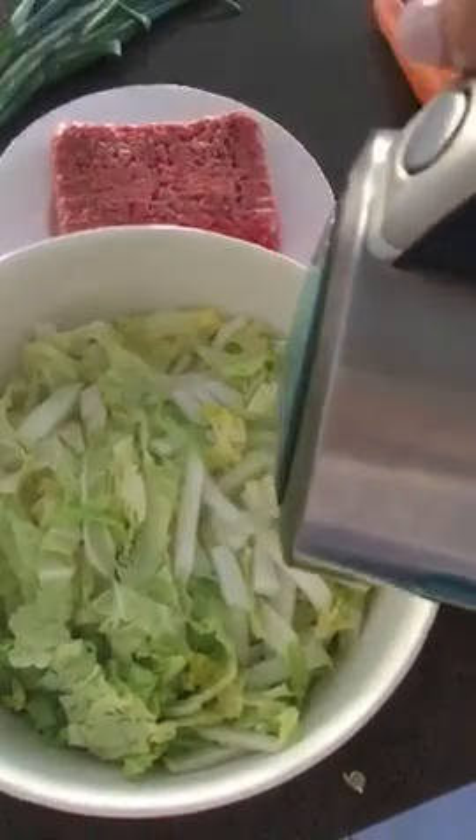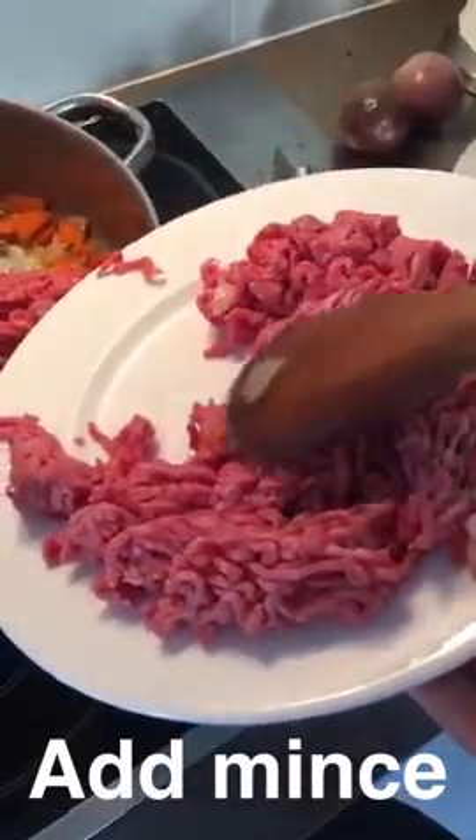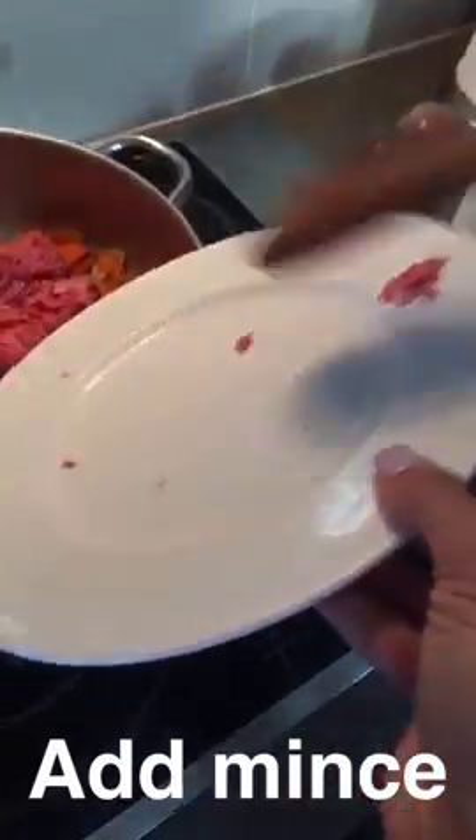The next step is putting hot boiling water over the cabbage, and then we'll put the mincemeat in and let this simmer. I've got my beautiful little chef's assistant — thank you, Zali!